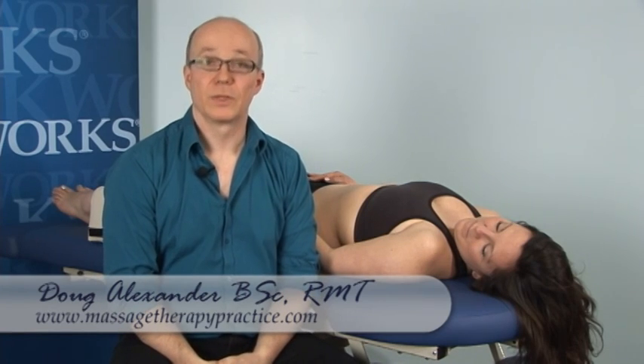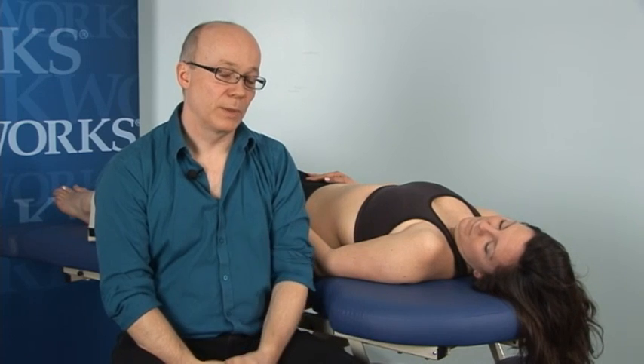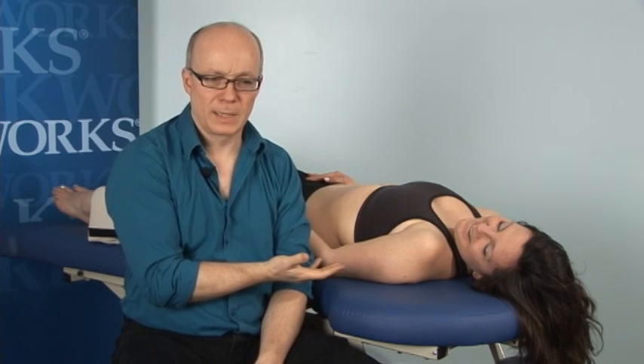I'm back to discuss and demonstrate seeking consent for intraoral massage. The technique of intraoral massage is a bit tricky because you're in the dark, you can't see where you're going, and you have to know your anatomy pretty well. But the techniques themselves tend to be not that tricky. The tricky part is that you're going to be sticking your fingers in someone's mouth, and that's supposed to be relaxing somehow.